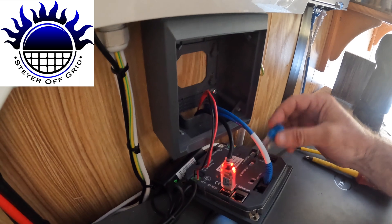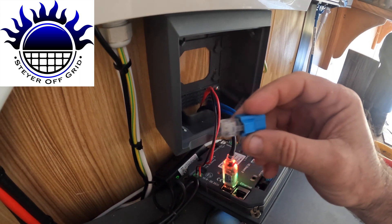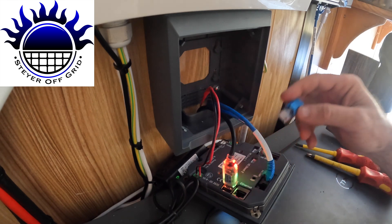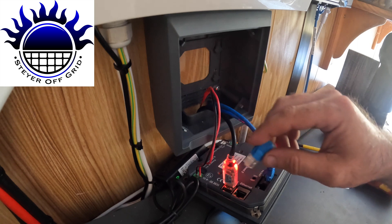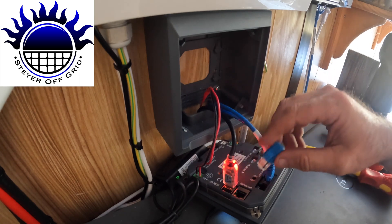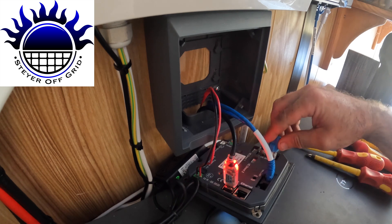I've just found that this USB is actually disconnected, so the system's still working without it. It's strange, but I'm going to put it into the VE Bus and we'll see what happens. I'm not sure if it goes to VE CAN or VE Bus, but I'm going to put it to VE Bus.